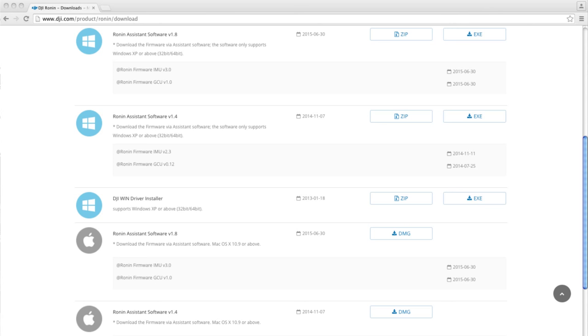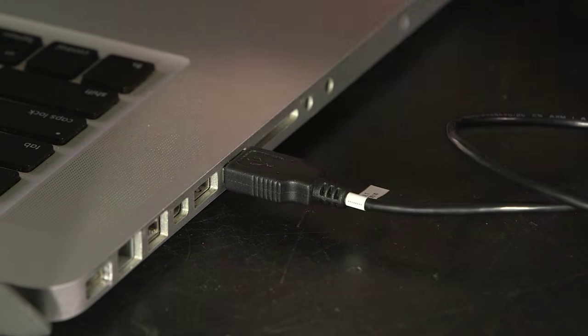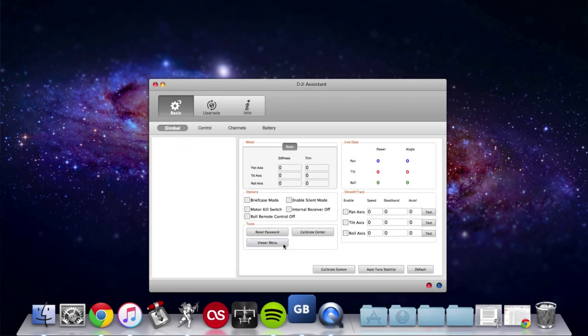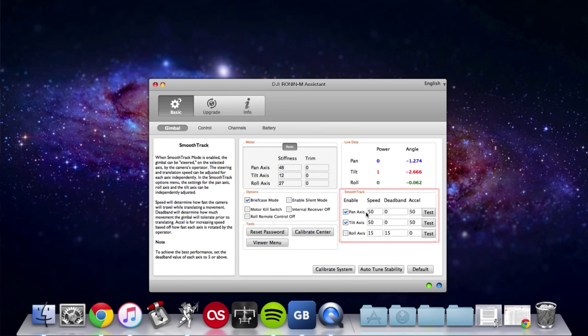To tune your Ronin using your PC or Mac computer you will first need to download the gimbal app from DJI's website. Next connect a USB micro cable to the Ronin and then into your computer's USB port. Open the app and your computer should automatically recognize the Ronin. After connecting your Ronin to the DJI assistant app go to the gimbal tab and select the smooth track setting. Inside you will see the options to turn on or off pan, tilt, and roll smooth tracks.